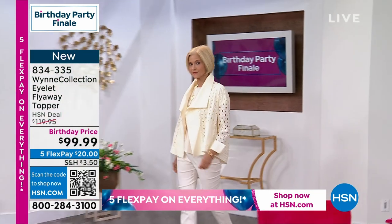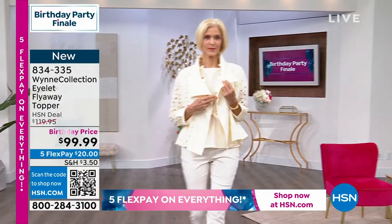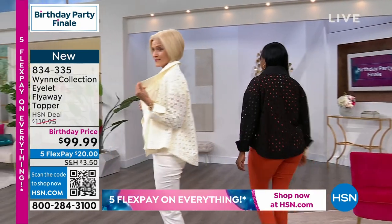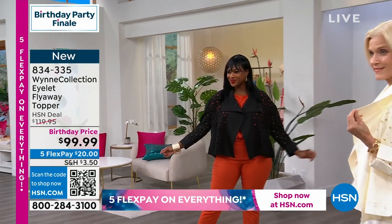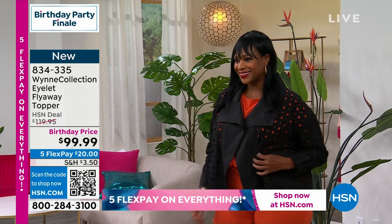It is gorgeous! Carol has it on in the small. I love the whole outfit — it's a high-low, it covers up the tush. And Selah came out in the large in the black; she put it with the burnt orange. Marla, I am in love with this topper!